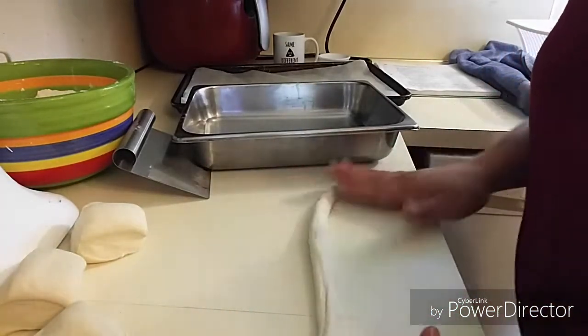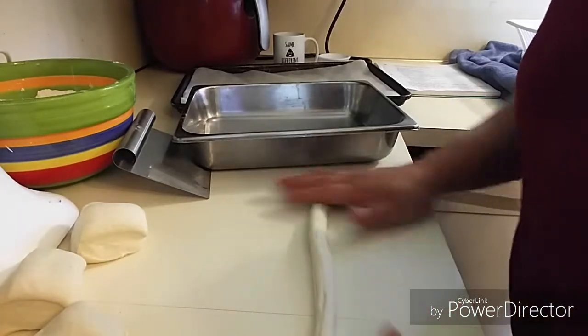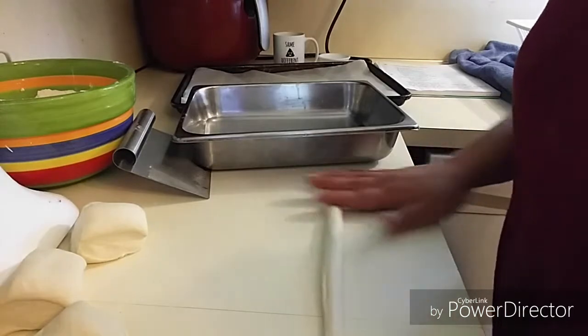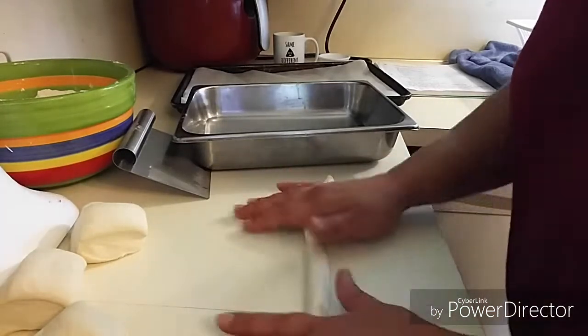To be honest, I never actually make the pretzel shapes — I usually just make them into sticks. My kids prefer them that way, but since I'm recording I am attempting the pretzel shape for you.